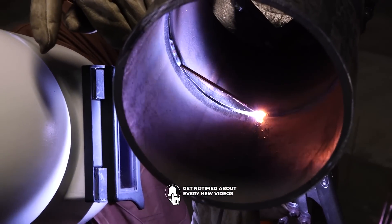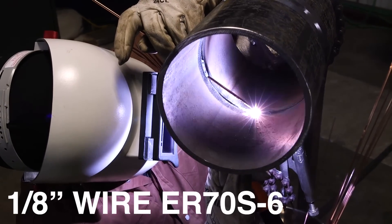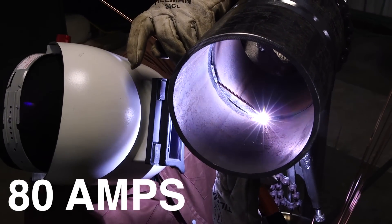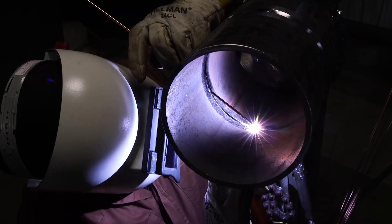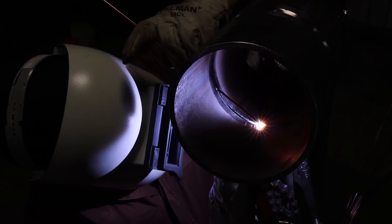I'm going to fire up right here on the bottom. Using 1/8 wire, 70S6. I'm running about 80 amps on the Miller XMT Pro. I'm just running my route like I normally would - warmed up the tack and started adding filler metal.